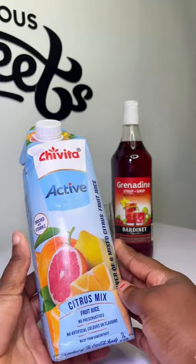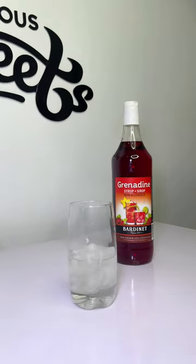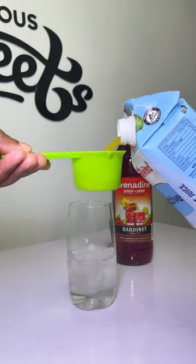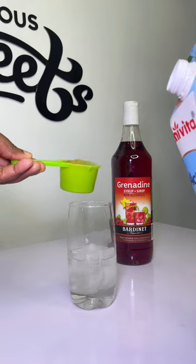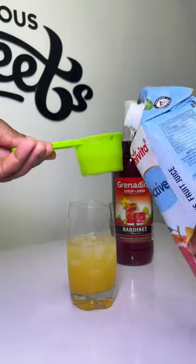Then next we'll be using this citrus mix — JVita. I need 19 ml of this, and this is just 83 ml, so I'm going to add that and add a little bit more.